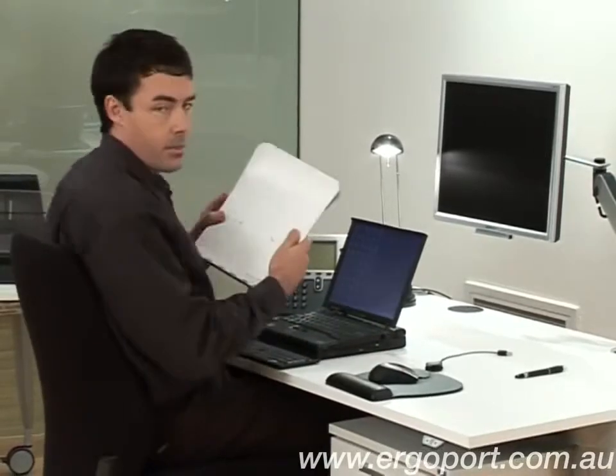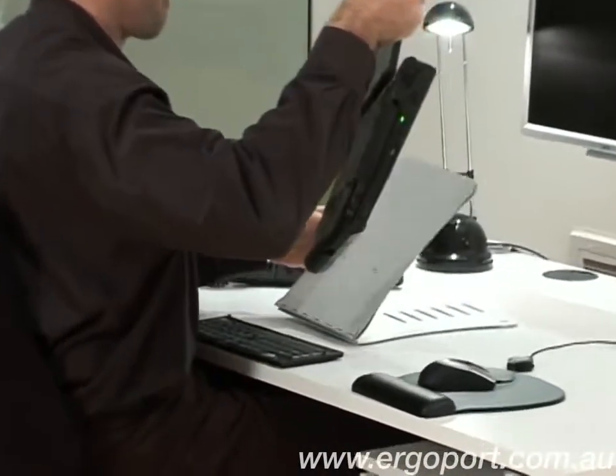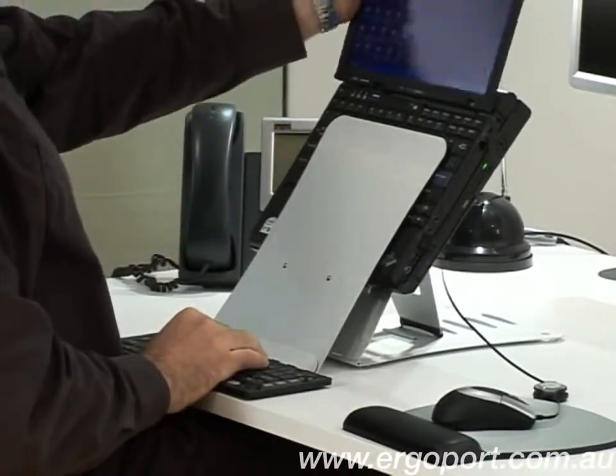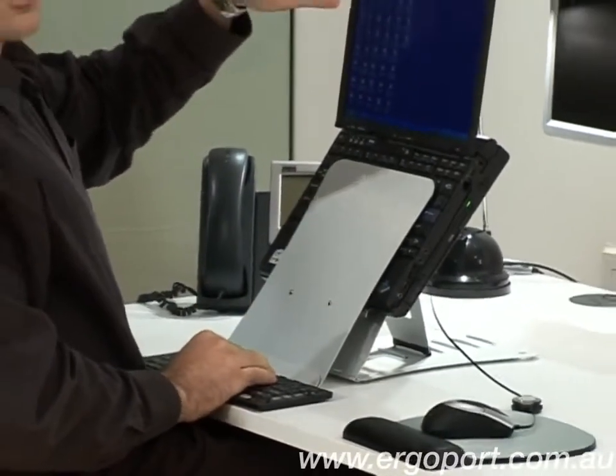To set the laptop stand up, simply slide the laptop in like so and connect your mouse and keyboard. Make sure that the top of the screen is at eye level.